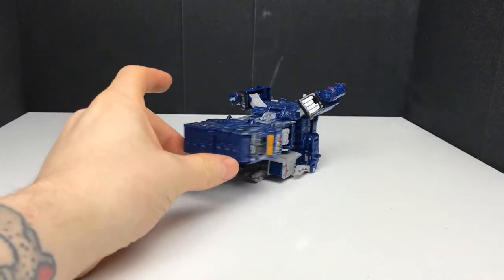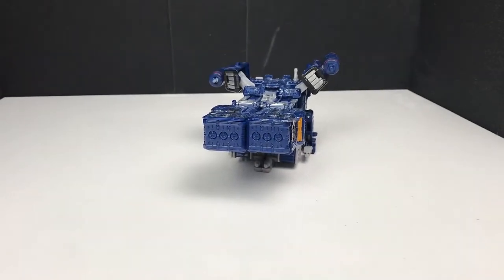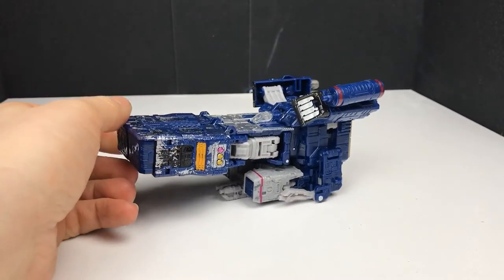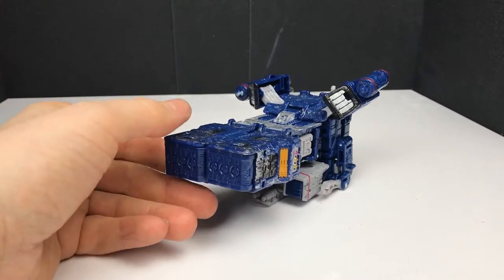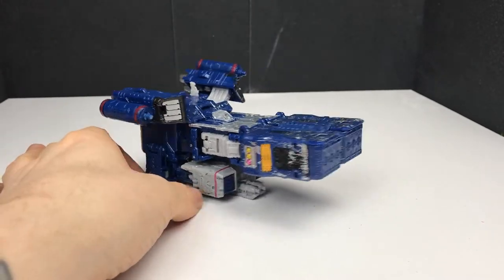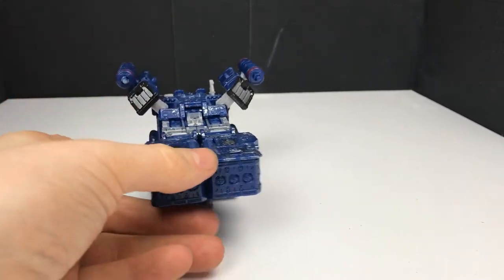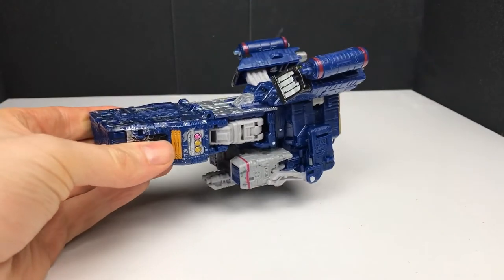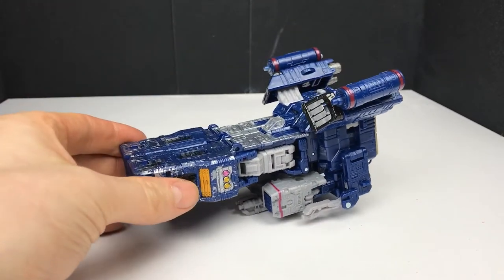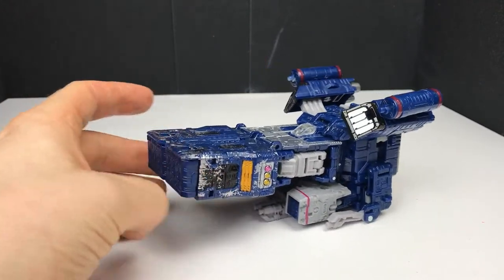I'm not a purist who says he has to be a cassette player type thing, because that obviously wouldn't work. But he could have been something else. He is a spy master, so he could have been even a satellite or something more spy-related rather than this. It's just all a bit loose - this kind of moves all the time, it's just messy. It's not a good spaceship mode. I haven't got much more to say about it unfortunately. I would have liked to have seen something different, and I really don't think this is the greatest version of Soundwave ever. The tape deck just kind of sits out in the back. Not a fan of this whatsoever.